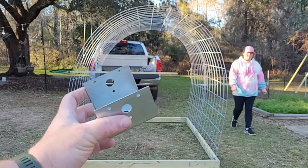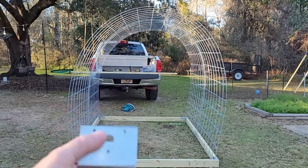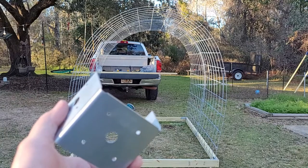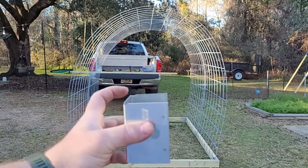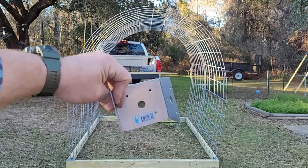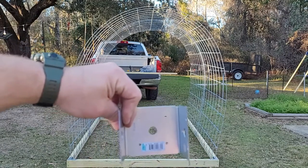I bought these brackets — I haven't used these before but they're going to make things a little bit easier. They're a little more expensive, around six dollars a piece, so for four supports you're going to spend about twenty-five extra dollars. Basically this part gets screwed to the two-by-four and then your upright post goes in the middle and screws on each side to support the post.